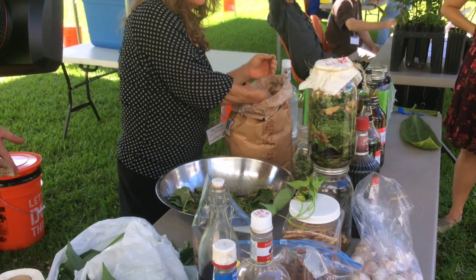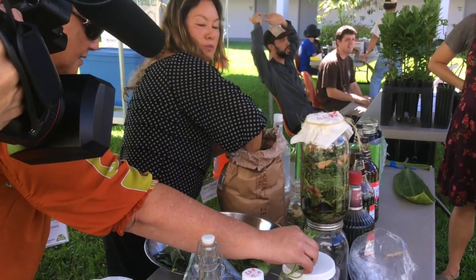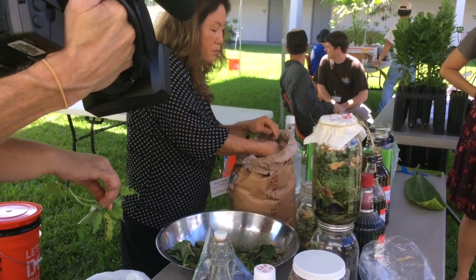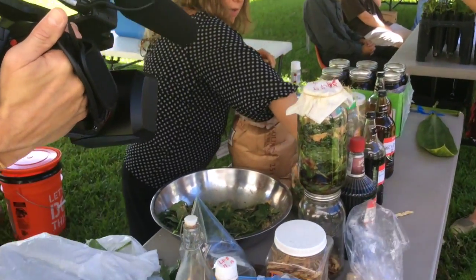We ferment for one week — do not skip the one week. You want them to ferment really, really well. They are turning into very mild alcohol, and the plant loves mild alcohol.